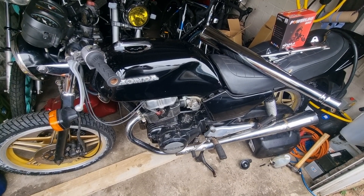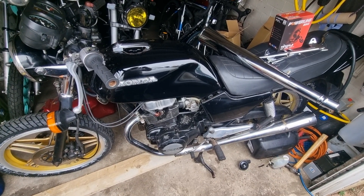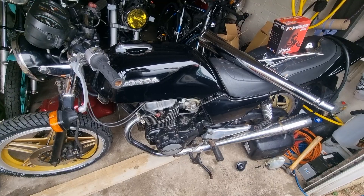Hi, Chris from Motorcycle Reclamation. Right, this is one that we're just getting into. It's a Superdream 400.